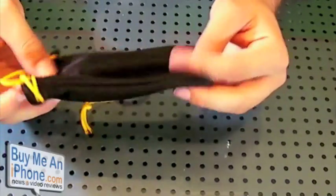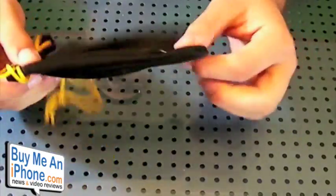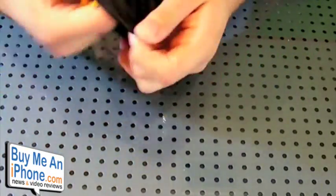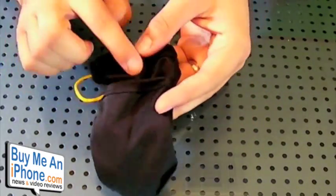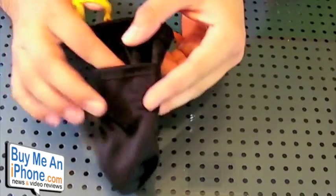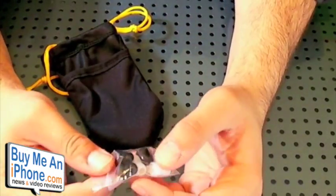So first off, the Z-Buds do come with a really nice pouch you can see right here. It's really soft, and if you flip it inside out, there's actually another pocket inside this one. So you've got this main pouch and there's also this other little pocket. I guess you can keep your extra tips in there, and it does come with an extra variety of tips.